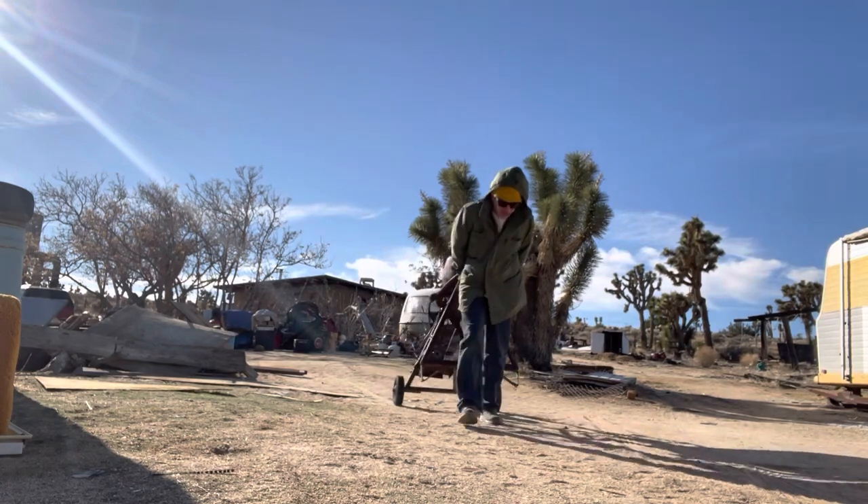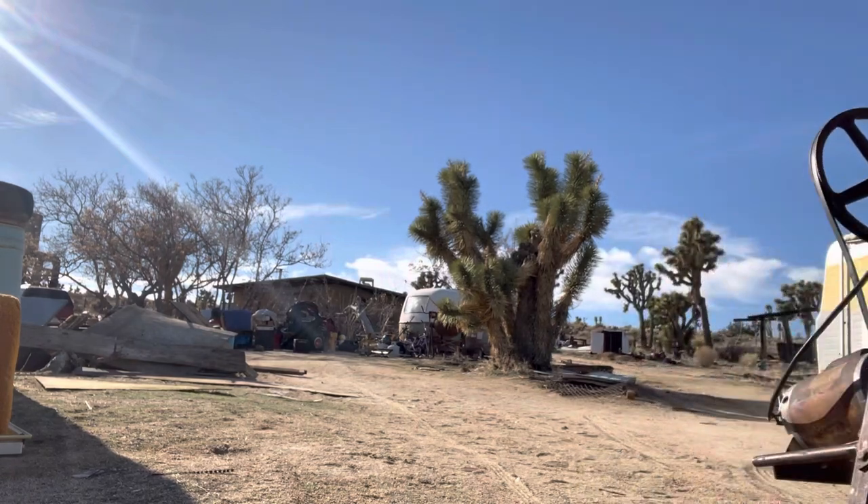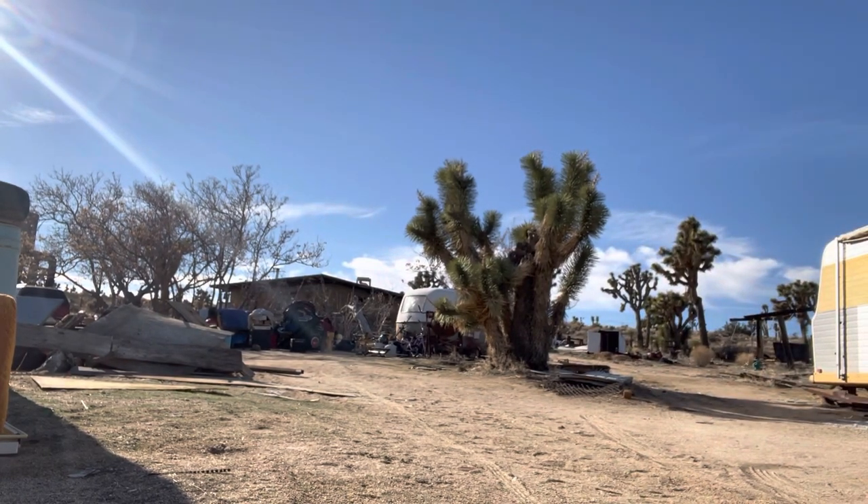Seems like we're walking for miles — not really. Worked out the camera again.